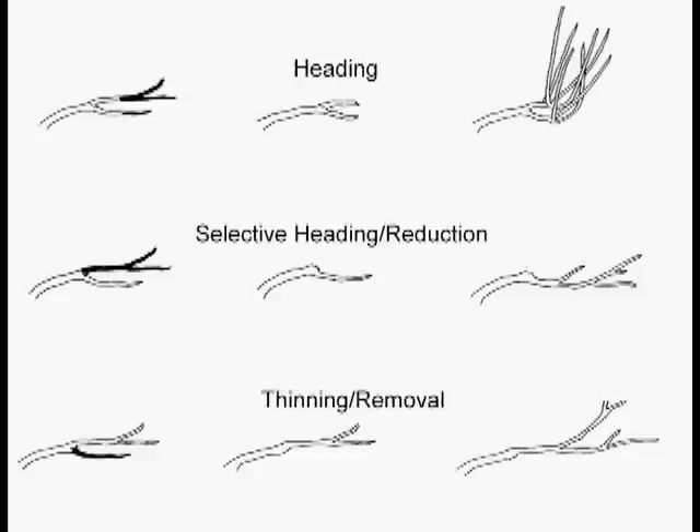You take those off, you get more and more. You take those off, you get more and more and more. This is the most common mistake people make when trying to prune their trees and shrubs. I call this the hydra effect, after the snake that Hercules battled.